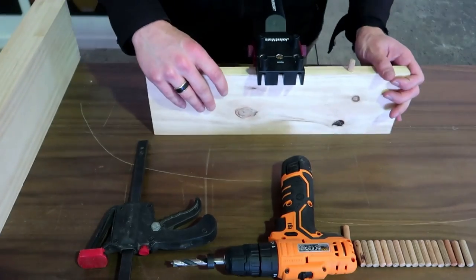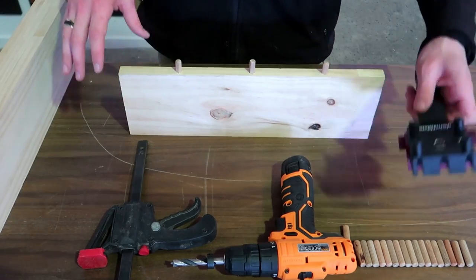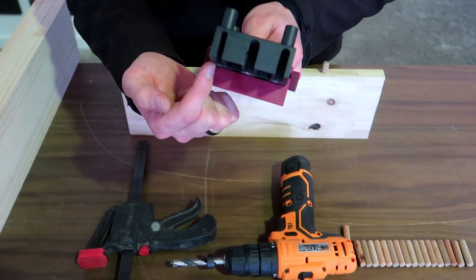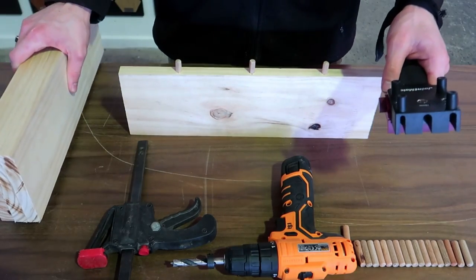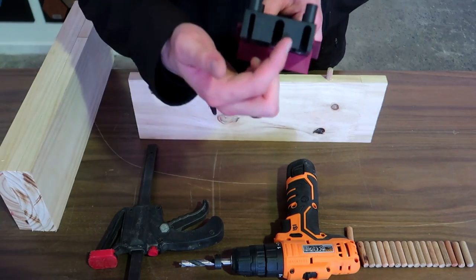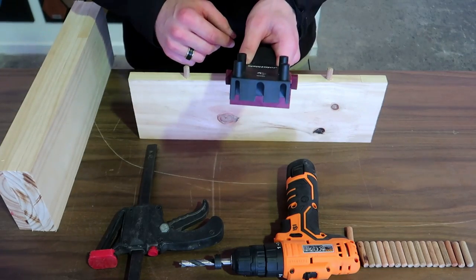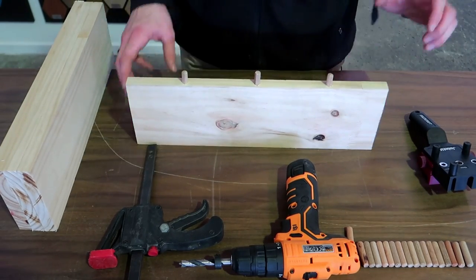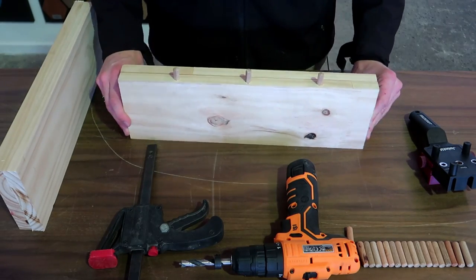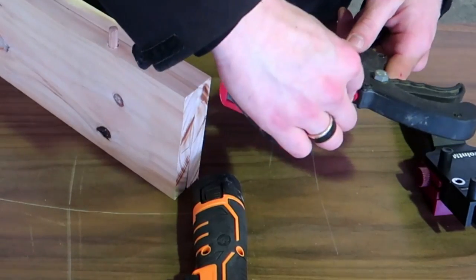Now that I have that set, I can remove it. What's great about this joint mate is that it has slots in front, which are used to align all my other pieces so that I don't have to measure each one. I've drilled my first piece, so now I can take my second piece, align it flush at the sides and clamp it together to ensure it doesn't move.